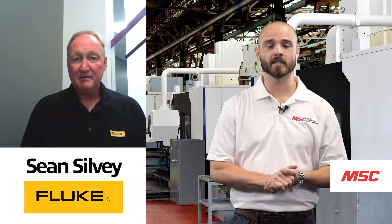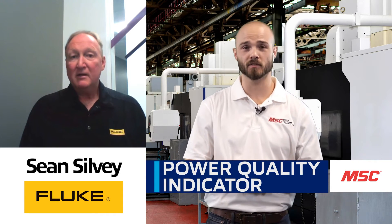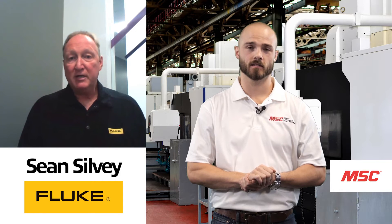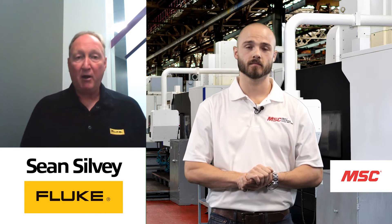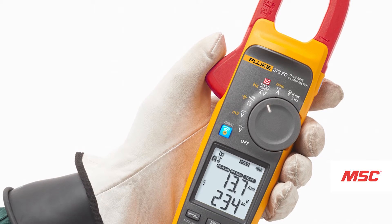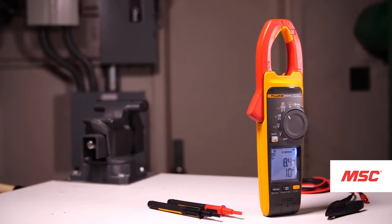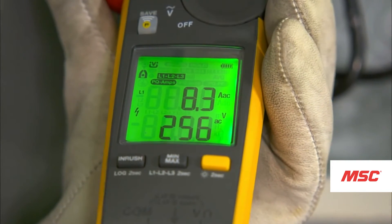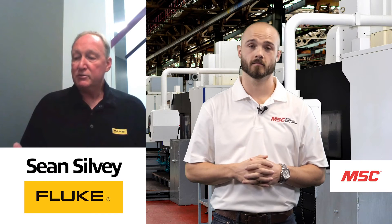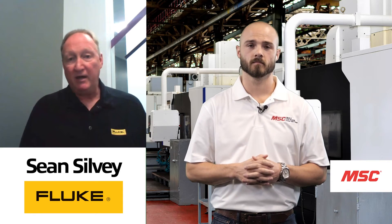In addition to that convenience and safety, the 378 FC has a power quality indicator built into the meter. It allows you to go in and troubleshoot power quality issues — things like power factor and total harmonic distortion that might be happening in the facility. It'll tell you which leg is causing the problem, or maybe all of them are. The tool gives you three layers of sensitivity. It's a great tool to identify a problem early and get a solution so we don't have any downtime.